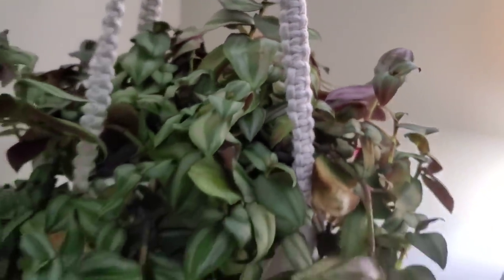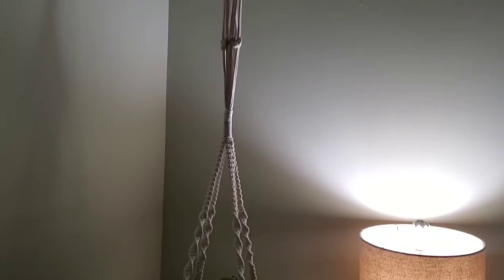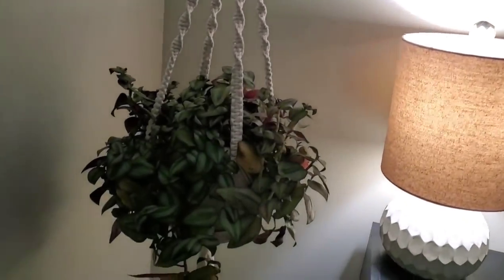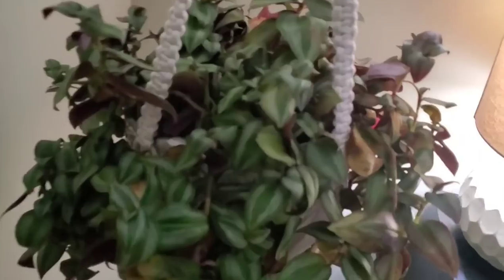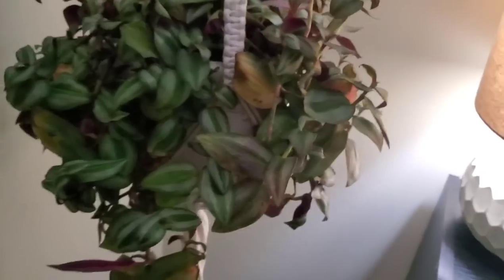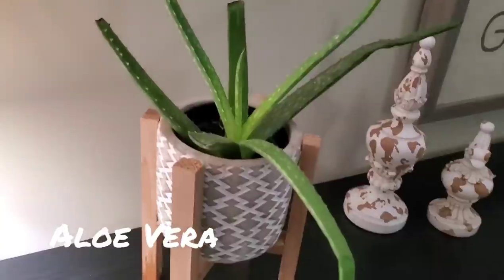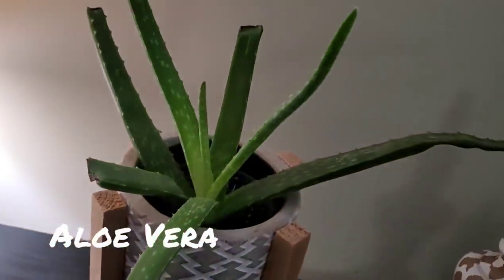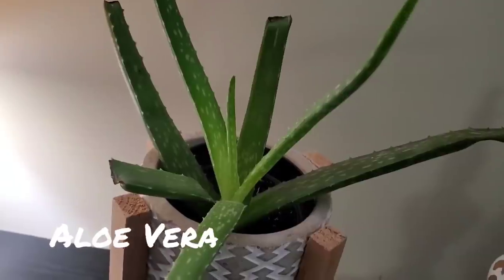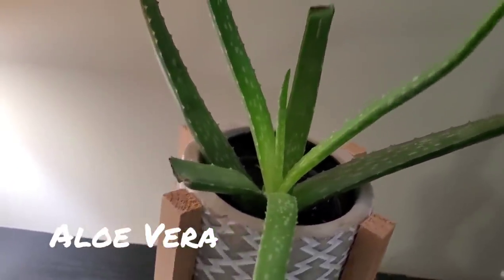I have it on a two-tier plant hanger, but I don't have a plant in the second tier yet because the pots I have aren't fitting well, so I need to get a new pot and probably a new plant — I'll do that at some point, maybe today. Moving along, over here we have aloe — everybody knows this plant. It works great if you ever burn your hands: just cut it open and wrap the aloe around your hands. Don't ask me how I know.